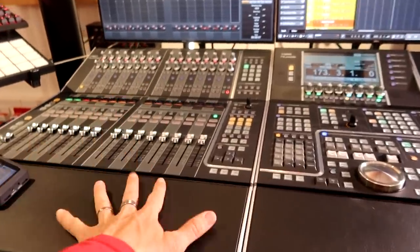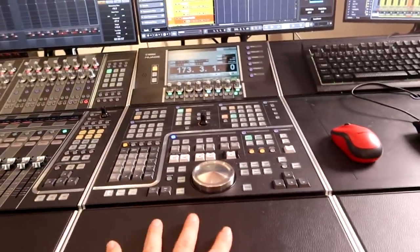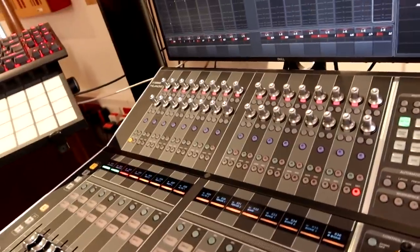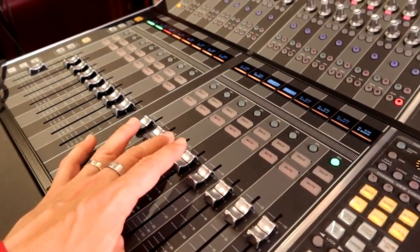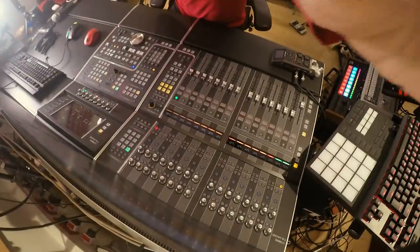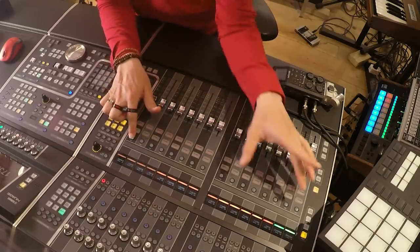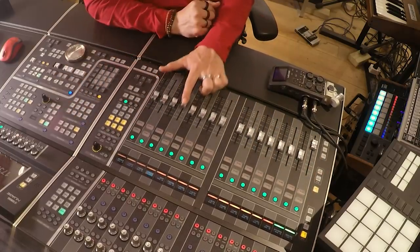In my setup I've got this Mix 16 faders module and this centerpiece module. This is extremely good quality. Everything is of course metal. These faders are touch sensitive. I'm going to turn this camera down so that you can see exactly how this works. You select this channel, you select this channel while holding this channel — now you've got everything selected. You hit link and you go like this.